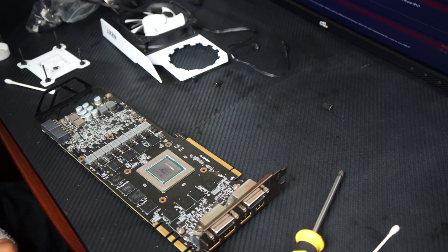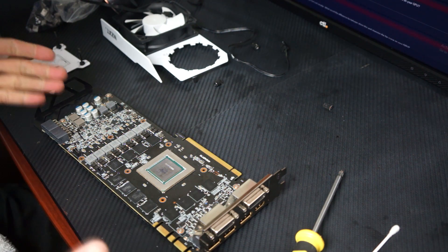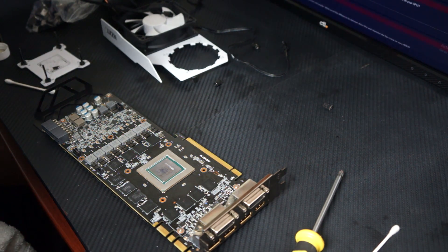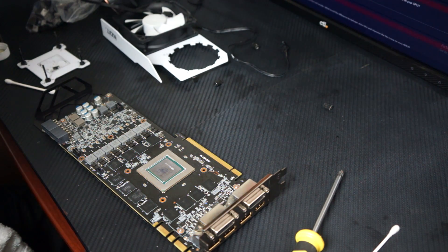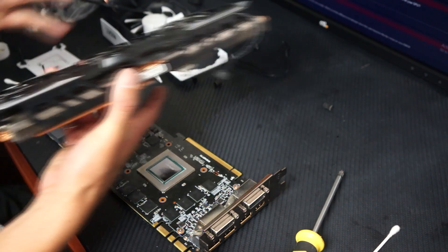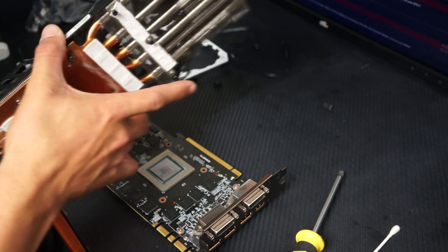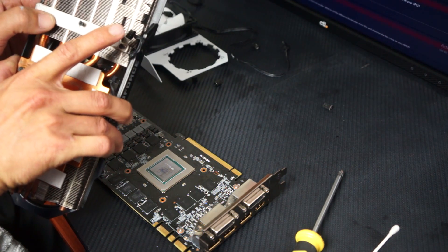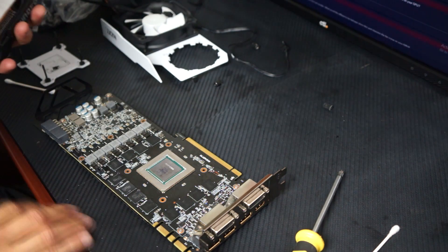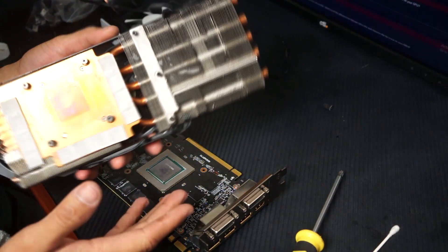We're going to be using camera audio because my computer doesn't have a graphics card right now. I've already gotten the cooler taken off — this is a 980 Ti G1 Gaming from Gigabyte. At the time it was one of the more expensive 980 Ti's you could buy, and we're going to be strapping a water cooler to it because it's noisy.